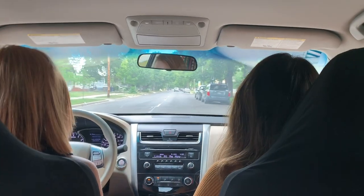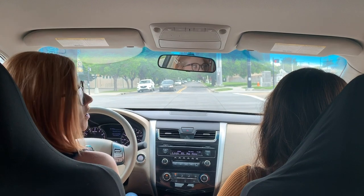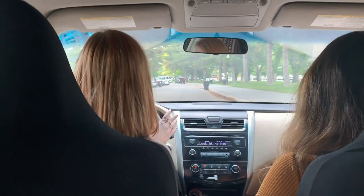I feel like if we are going to do the hat it has to work with the location. Are there any parks around here? I'm just going to park here.